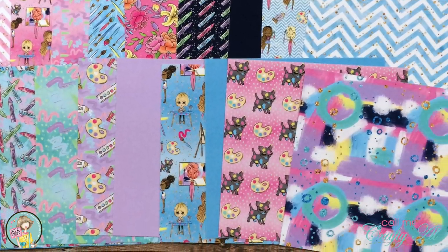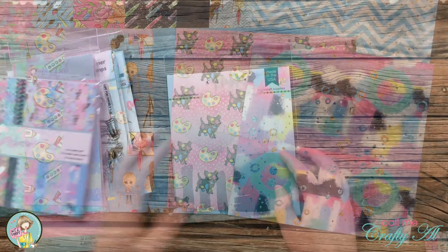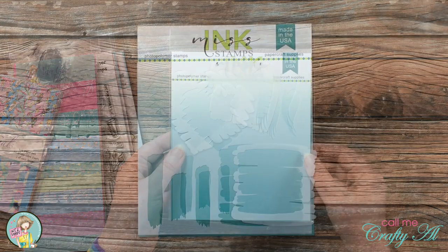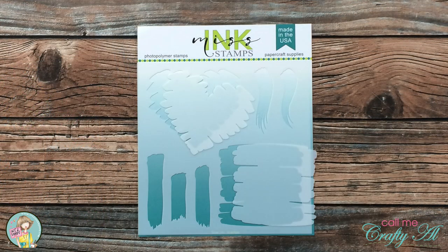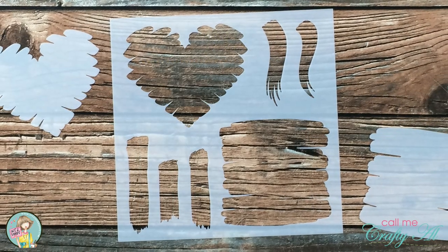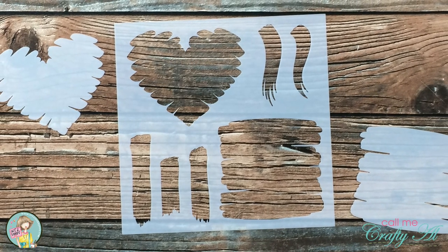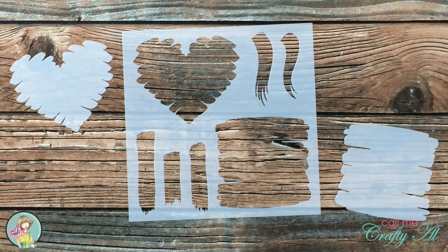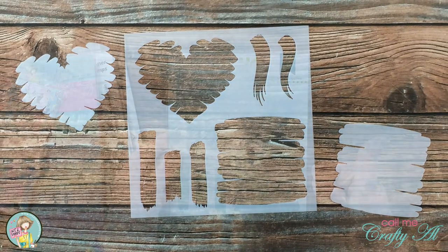Here is a look at each side of the pattern papers — these are just so fun and I'm loving those little girls. Last but certainly not least this month is the exclusive stencil designed by Miss Ink Stamps for the kit. There is a fun variety of masks on the main stencil, and you also get the cutouts so you can stencil outside of that image area.